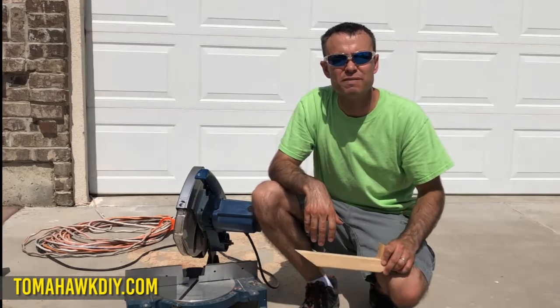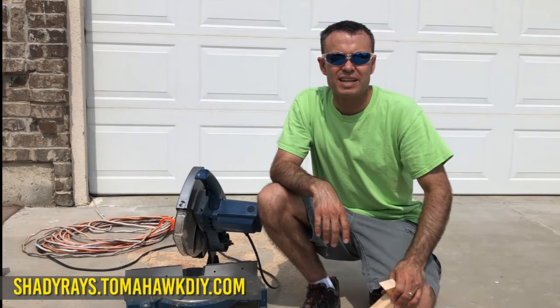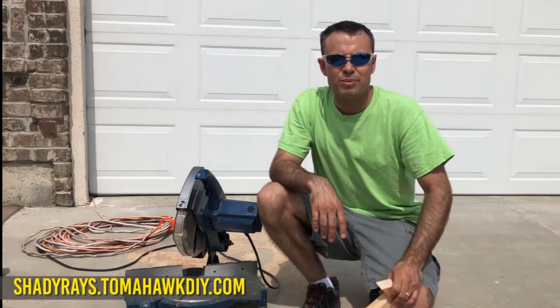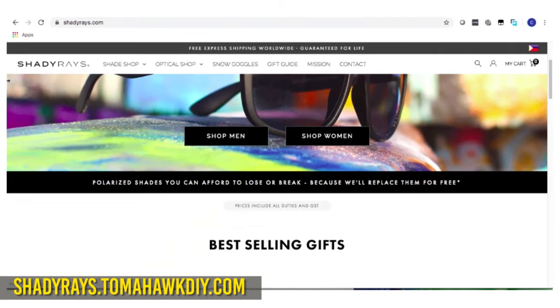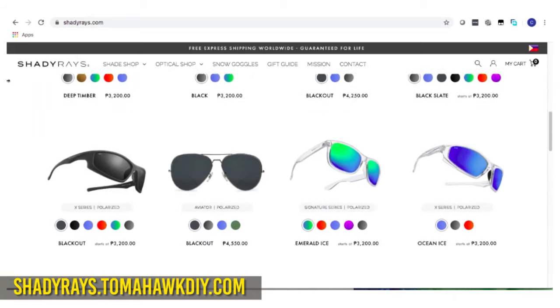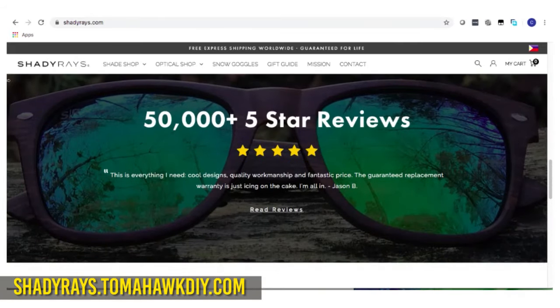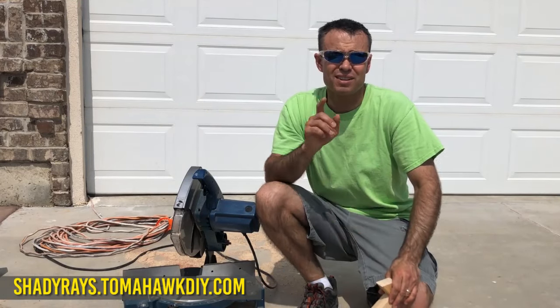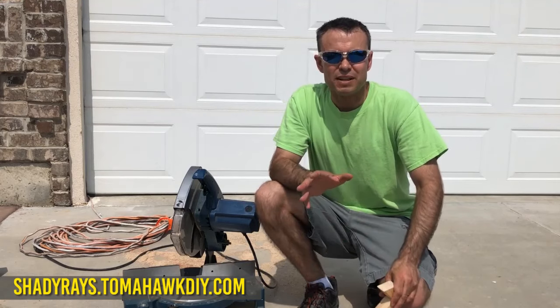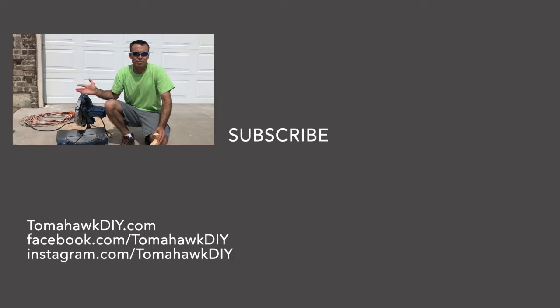If you found this helpful, do me a favor. These are Shady Rays sunglasses. Go to shadierays.tomahawkdiy.com, drop your email in, and I'll send you a $15 off coupon where you can get some of these sunglasses. They come in lots of varieties and they have a phenomenal money back guarantee — if you ever break them or lose them, they'll send you a replacement. You can't beat that. There's a lot to love about these sunglasses. That is an affiliate link — they send a commission my way, so if you found this helpful, that helps support this channel so I can keep making great videos for you.